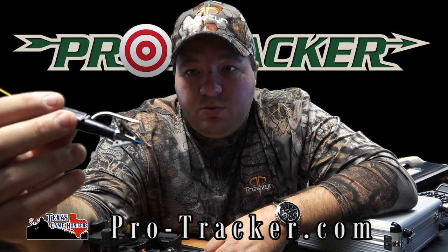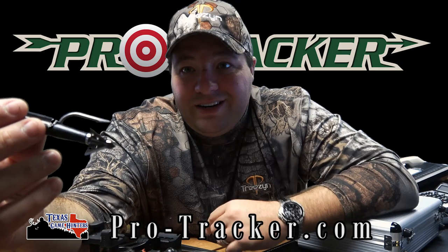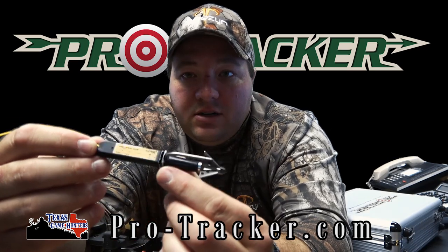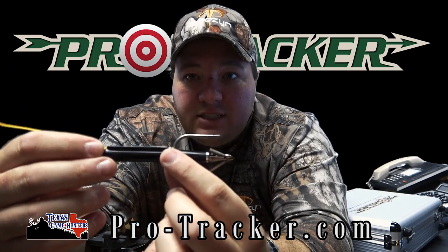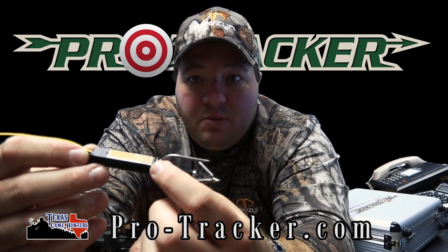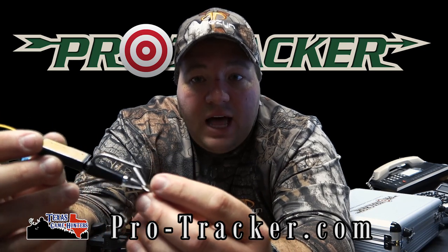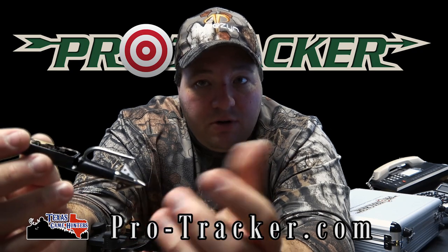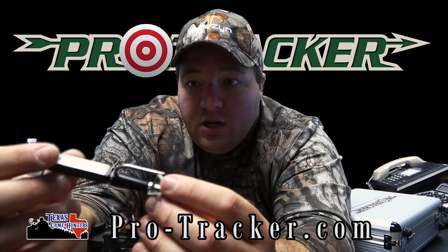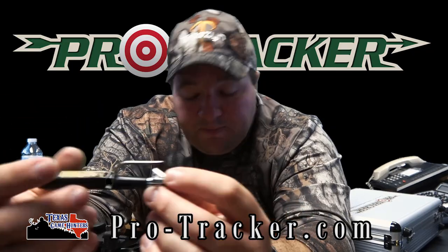In combination with the broadheads we use, it's a deadly combination. We use a fixed broadhead because you get better penetrating power — that's personal preference. You can see the pins on it right here; it's just a little plastic rod that you slip through and break off. Then I put a rubber band around it — which comes with the system — to help hold it in place, so during high-velocity arrow flight over 300 feet per second, that pin won't break loose during flight.